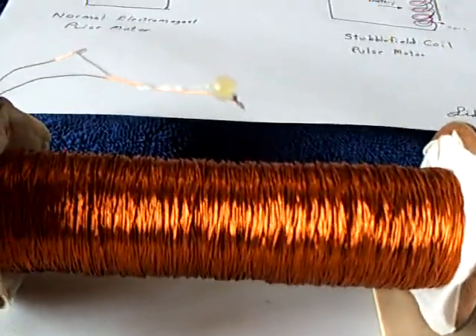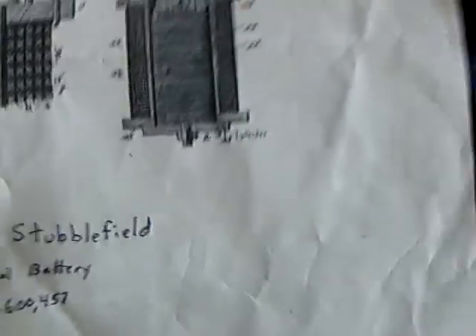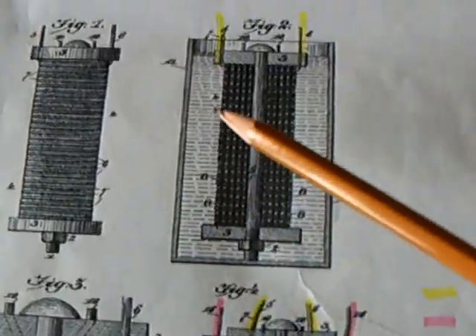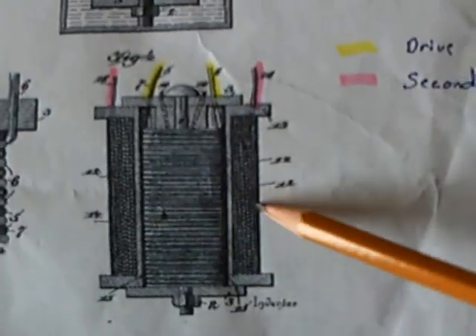A round more secondary wire — this is the stubble field patent photographs — and this is without the secondary on it, and this is with the secondary coil on it.